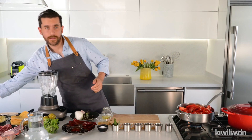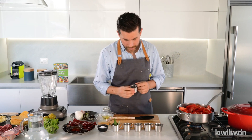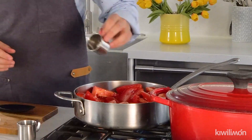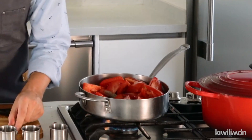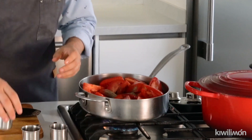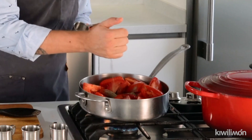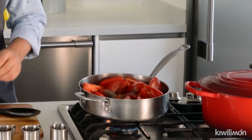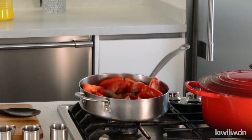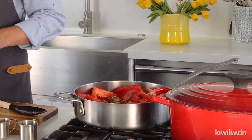Then we're gonna add a lot of spices. We have allspice, so we're gonna put allspice, black pepper, a little bit of dry oregano, thyme — you can see this is thyme — a little bit of cumin, and then we're gonna add a little bit of cinnamon like this.